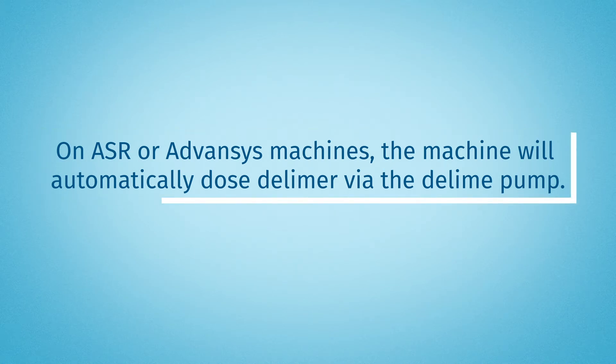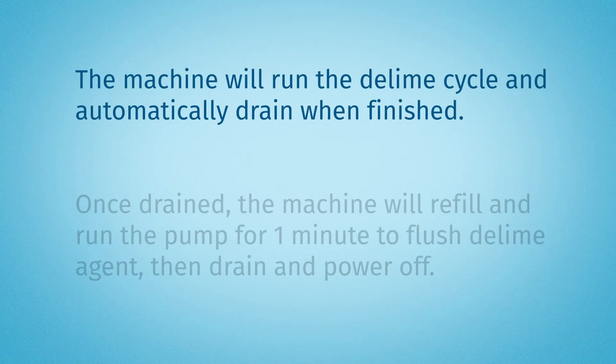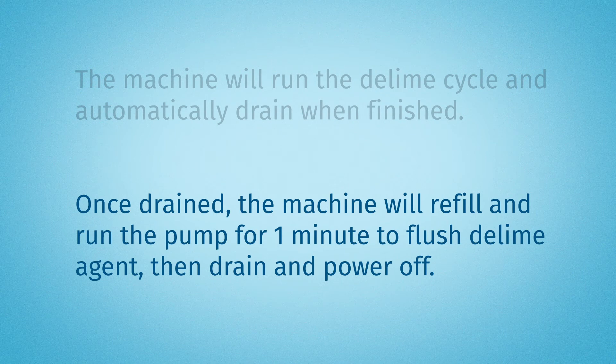The machine will run the delime cycle and automatically drain when finished. Once drained, the machine will refill and run the pump for one minute to flush the delime agent, then drain and power off.